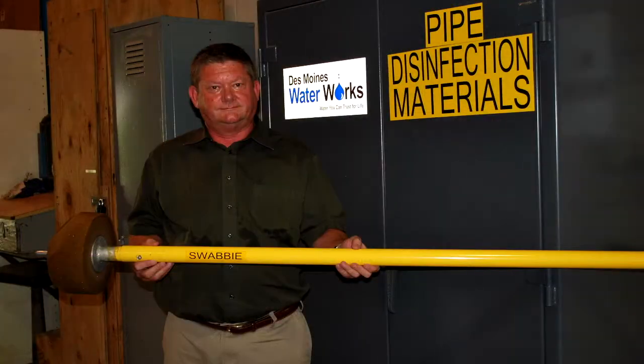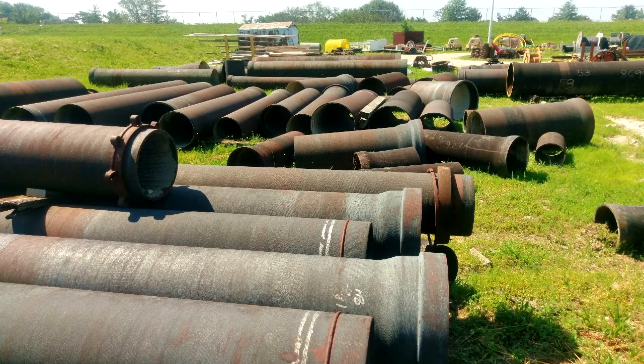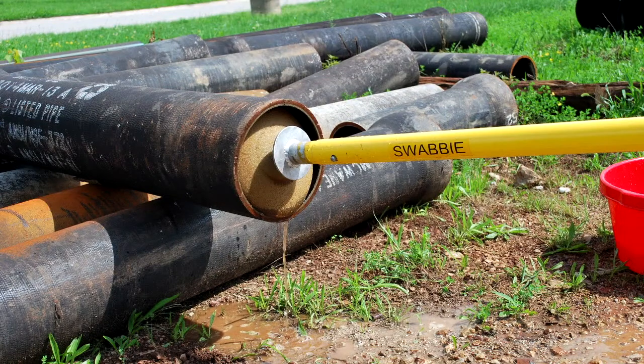Water main failures may require replacing small sections, 2 feet to 20 feet of pipe. Most utility pipe yards have pipes stored without end caps, allowing dirt and varmints to contaminate them over time.